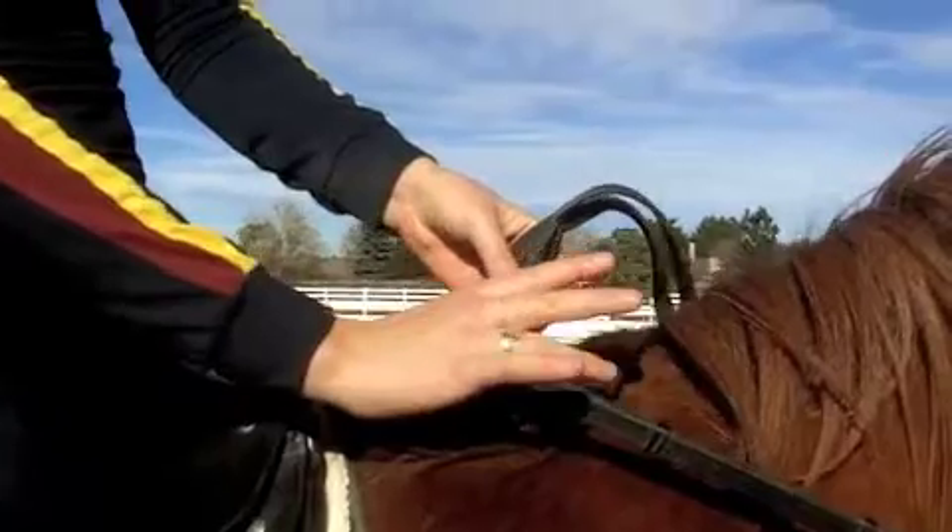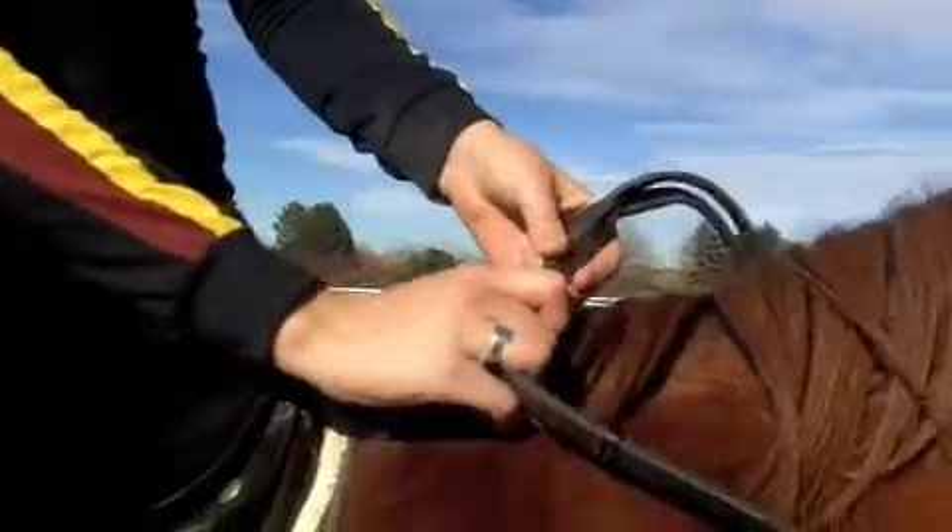When you hold English reins, your first three fingers go over the top, and the last one goes under the bottom.